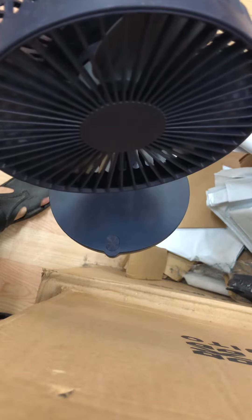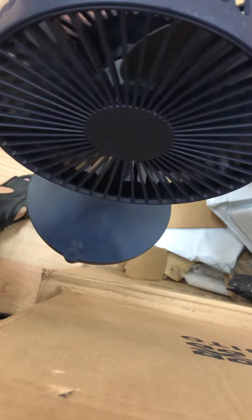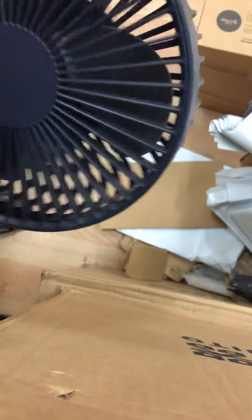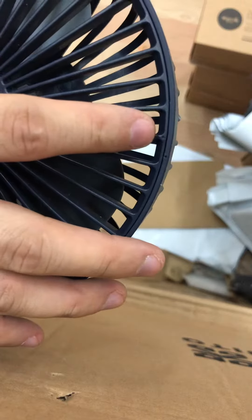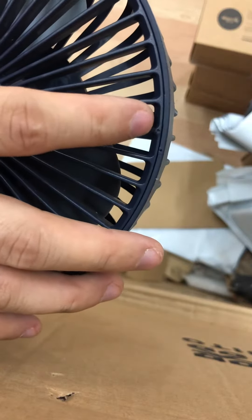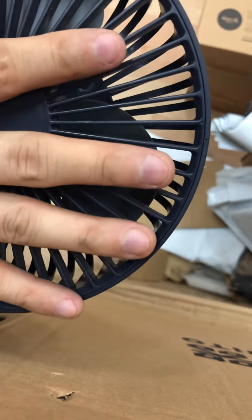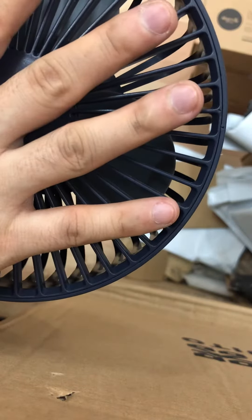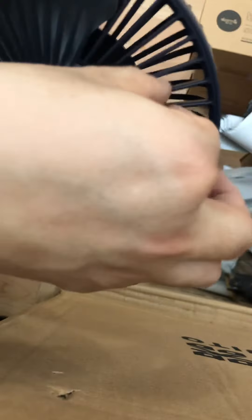Take a look at how to open the fan cover and clean the fan. You can see the two areas here — turn anti-clockwise to open the cover. Now it's open.